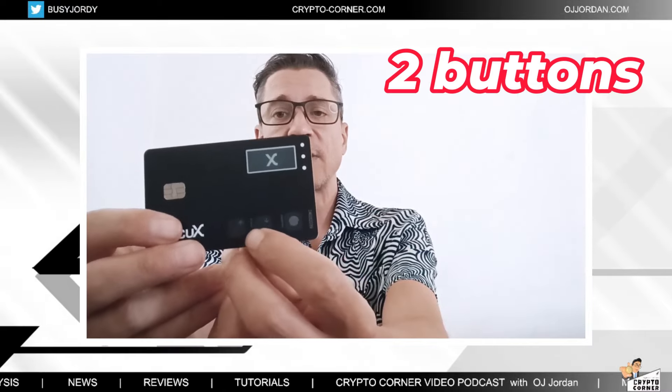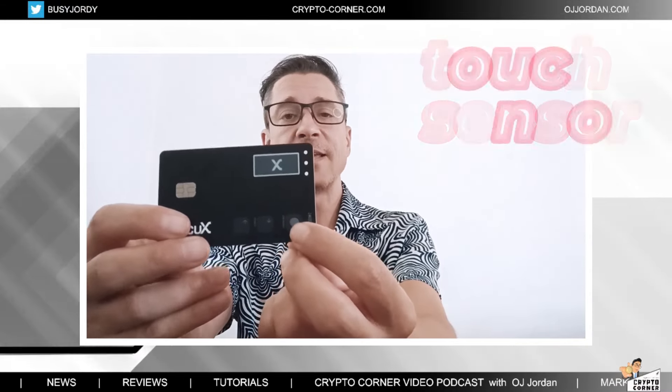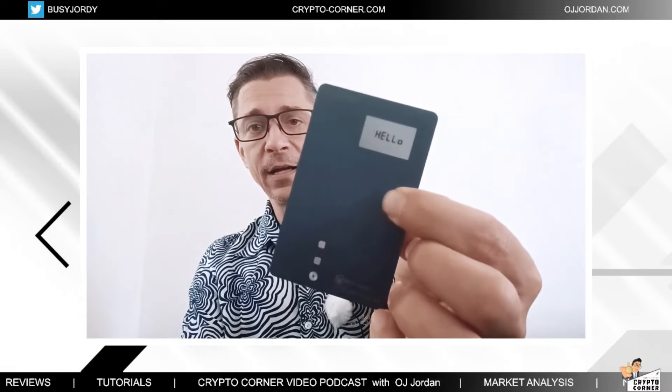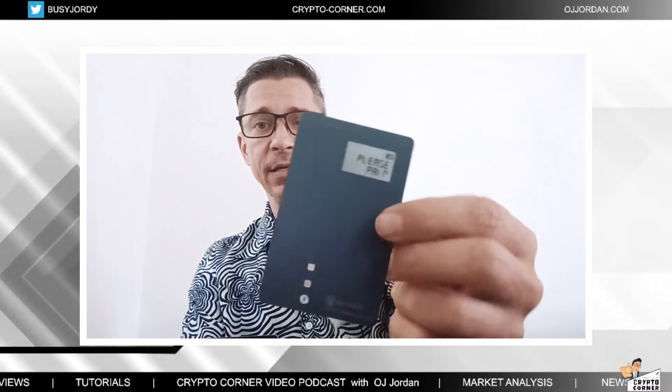It also has a touch sensor. It compares to the Cool Wallet Pro because that device also has a screen and a single button for navigation and powering. The app really navigates these devices, but you do have to approve transactions on the device itself. Before I go into more details, let's do a quick unboxing — let's see what's in the box.